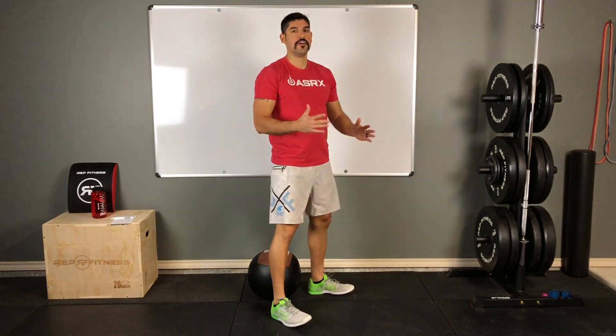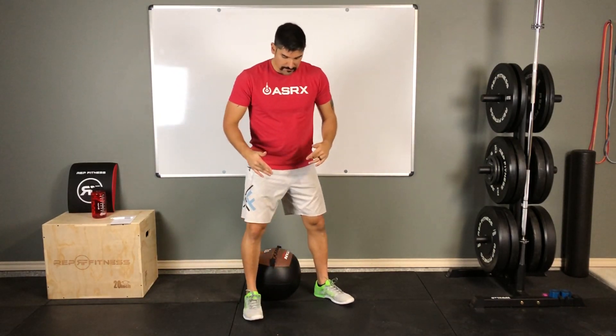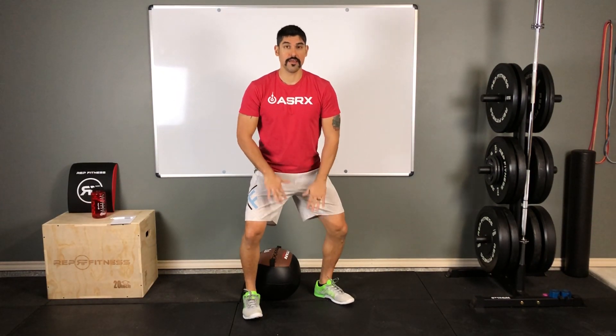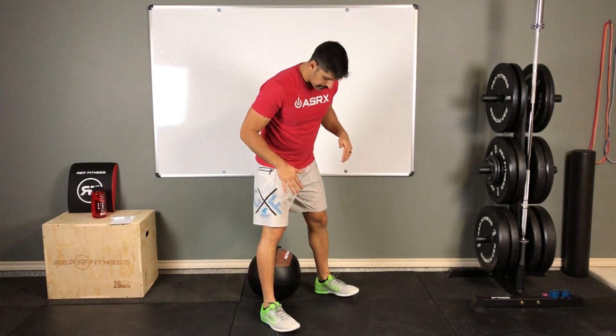As you push down and push those hips back, you'll notice the hands come out in front just to counterbalance all that weight shifting back. Another big thing: as I come down, I want to make sure my knees are pushed outwards, and they maintain that outward push throughout the entire movement.